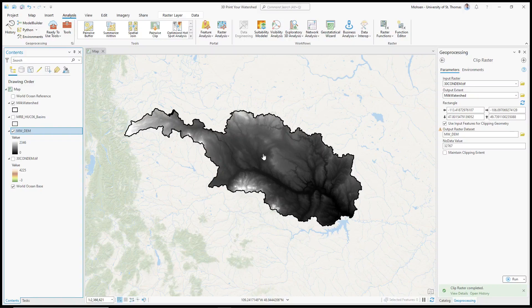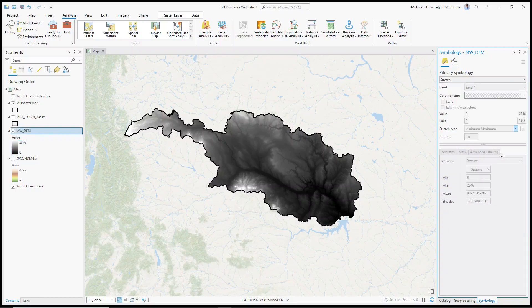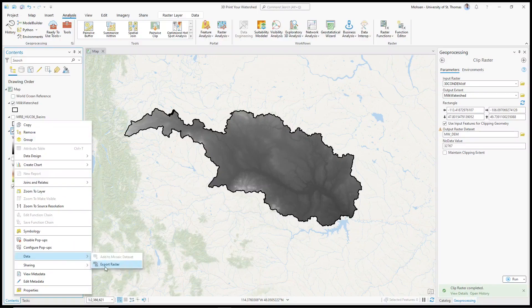Now we have this digital elevation model and we want to save it as a .png extension file — basically save it as an image, and then we'll convert that 2D image into a 3D image that your 3D printer can read. Before doing that, we need to do one step: click on the symbology of your created DEM, and where you have Percent Clip, change it to Minimum Maximum. That's a technicality that helps create our .png file. Next, right-click on your newly created DEM, go to Data, and we're going to export this raster as a .png file.